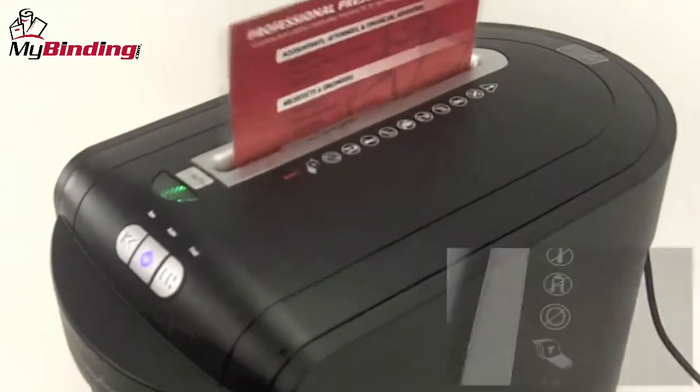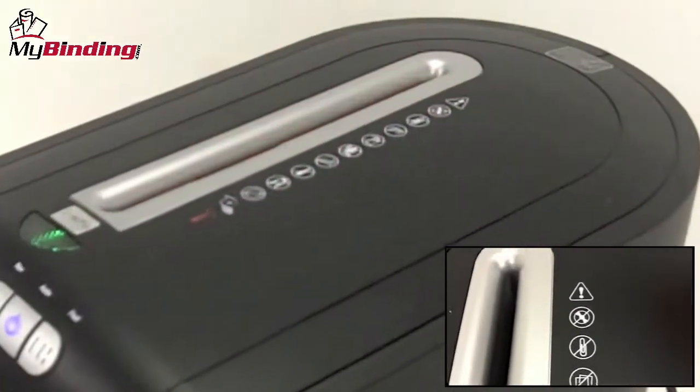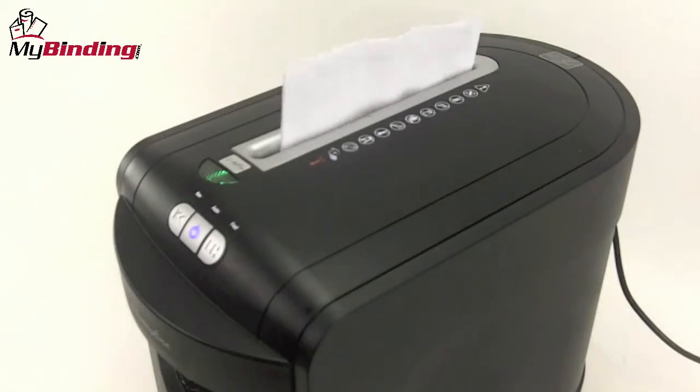Because of its high level cross-cut shredding pattern, it cannot handle paper clips, CD-ROMs, credit cards, or things like that.